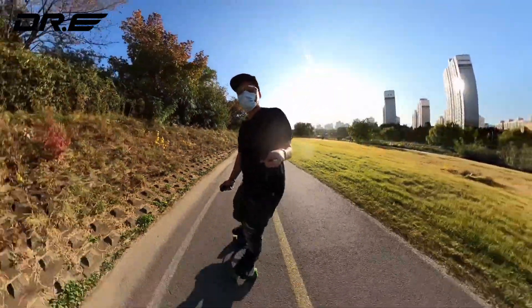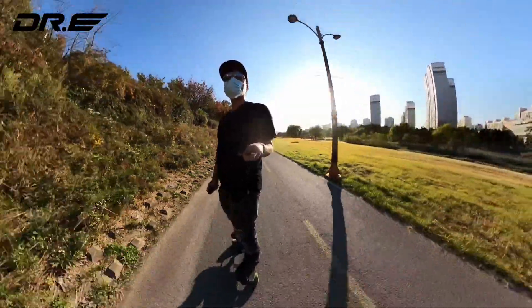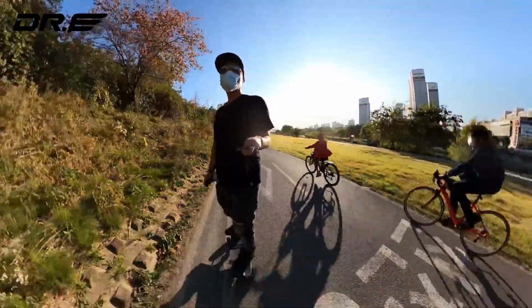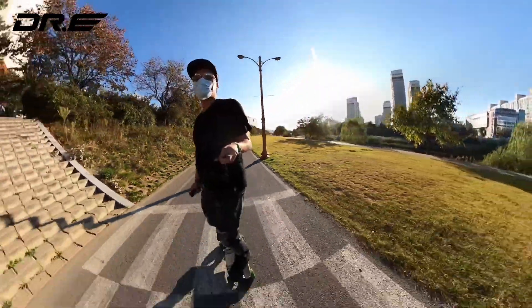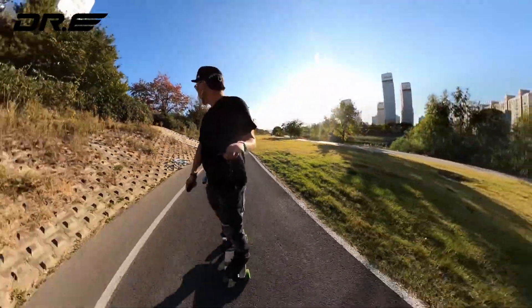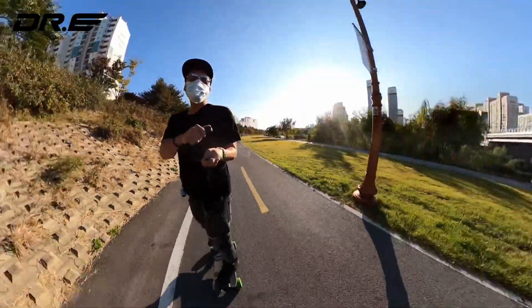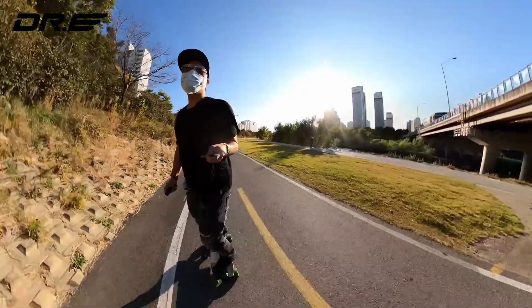I really love that I can carve and get my exercise — this is the best leg exercise ever. In Korea, along rivers like this they've got walking roads and then a dedicated road for bicycles and skateboards.